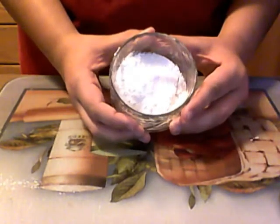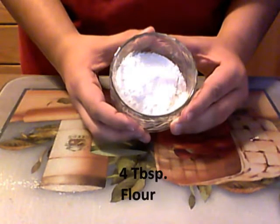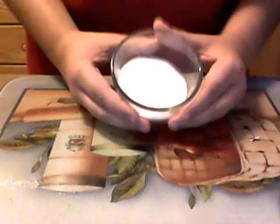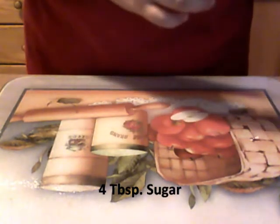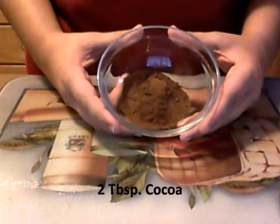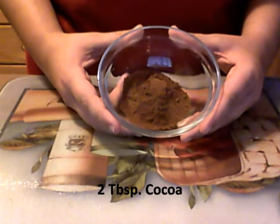As for the ingredients, you are going to need 4 tablespoons of flour — I am using unbleached all purpose flour. You are also going to need 4 tablespoons of white granulated sugar, and 2 tablespoons of cocoa powder. It has to be baking cocoa, not hot chocolate mix.